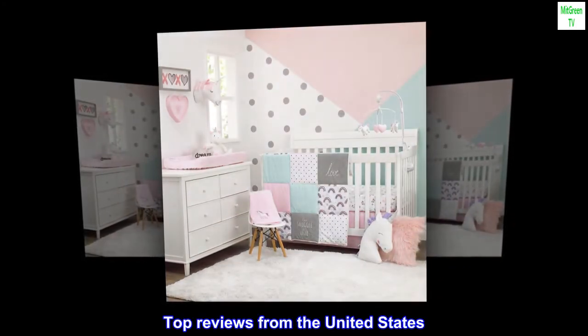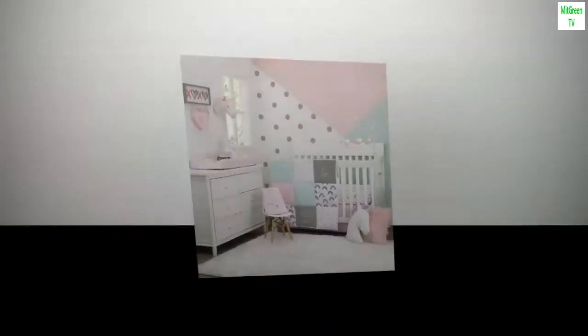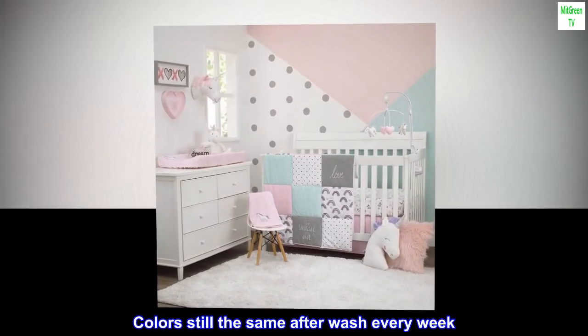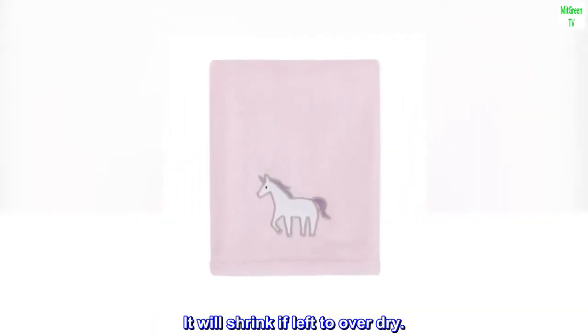Top reviews from the United States. Soft, very soft and fluffy. I got it, washed it, and used it — still soft and is not heavy. Colors still the same after wash every week. It will shrink if left to over dry.